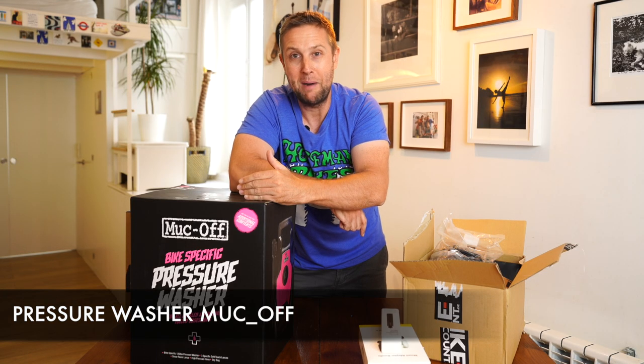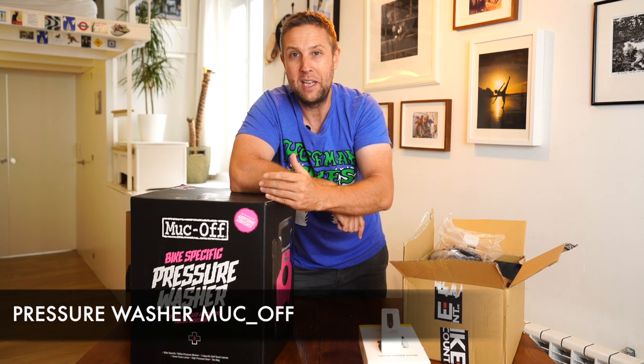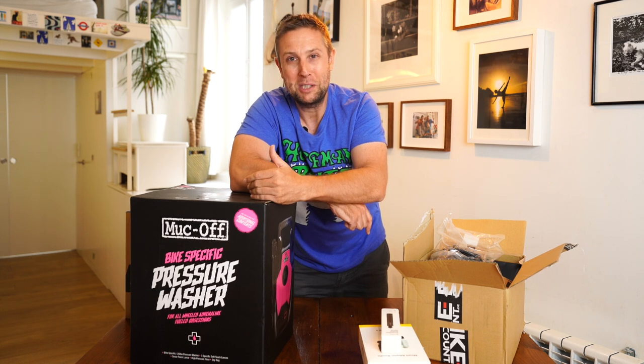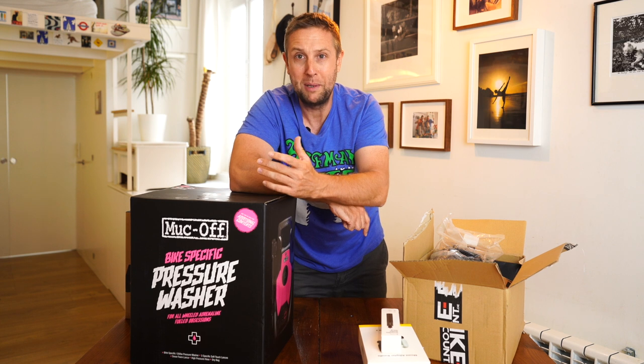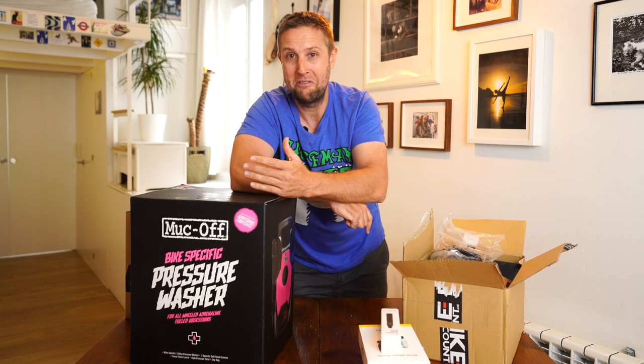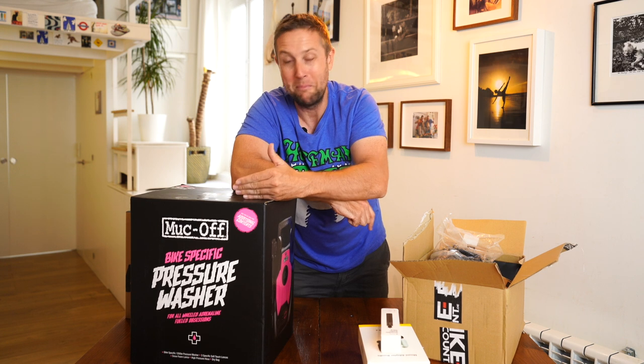And number two, a pressure cleaner from Muck Off. I've been wanting to do a video on how to clean your e-bike properly. I reached out to Muck Off six months ago, we spoke a little bit and then nothing. And this arrived in the post this week with no email, no note, no nothing really. So this is amazing.